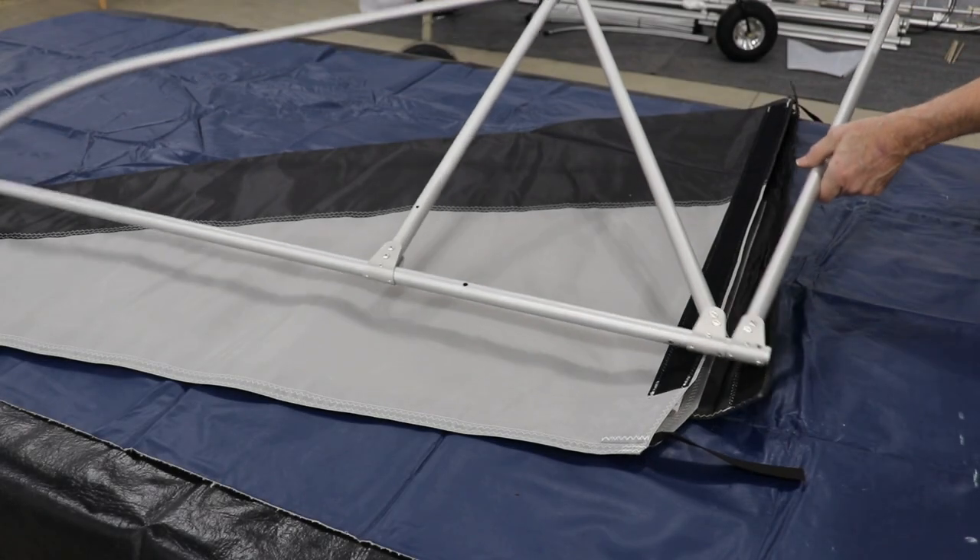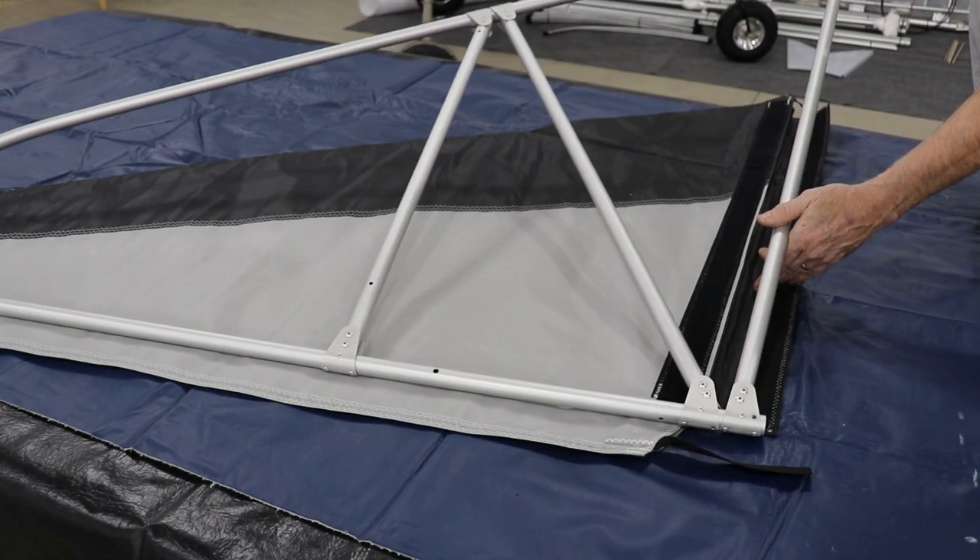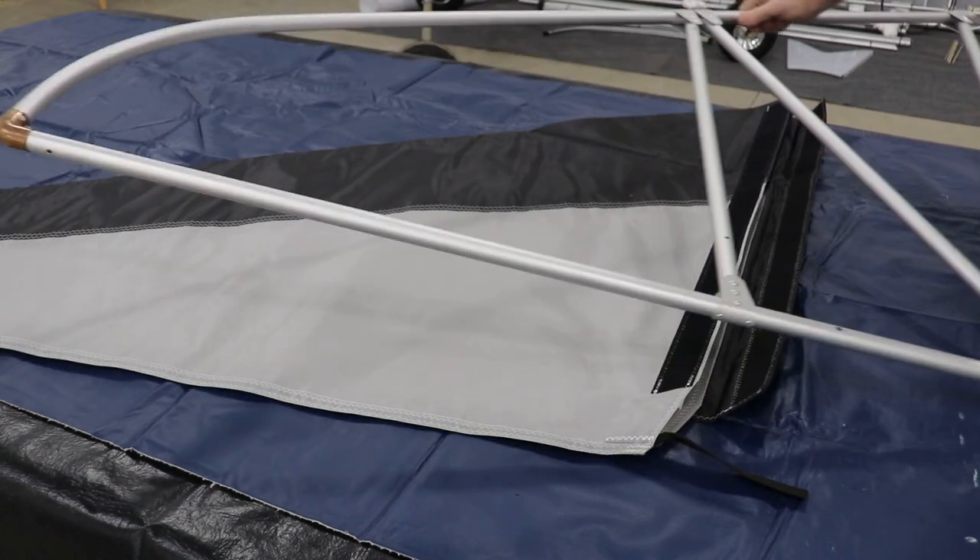The framework for the vertical stabilizer is pre-assembled from the factory, so it's ready to put skins on right away.